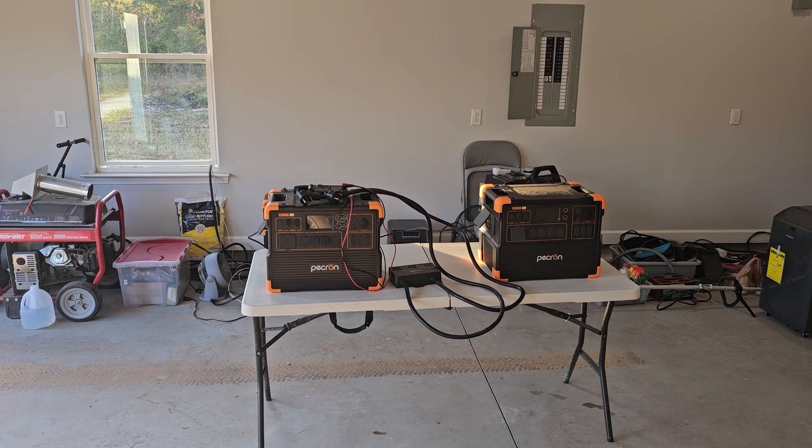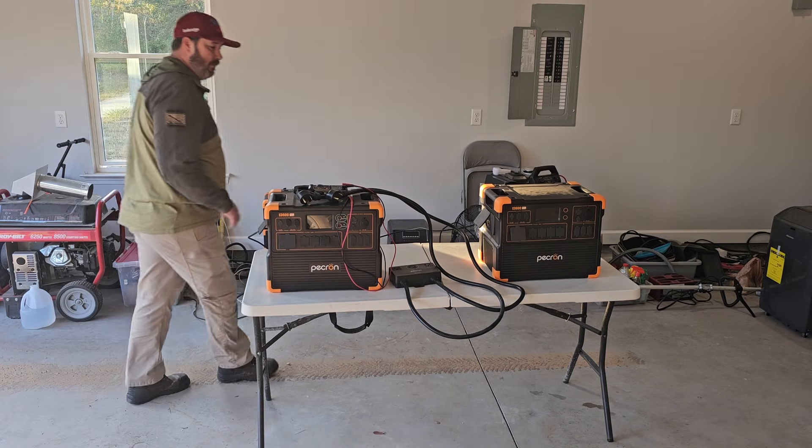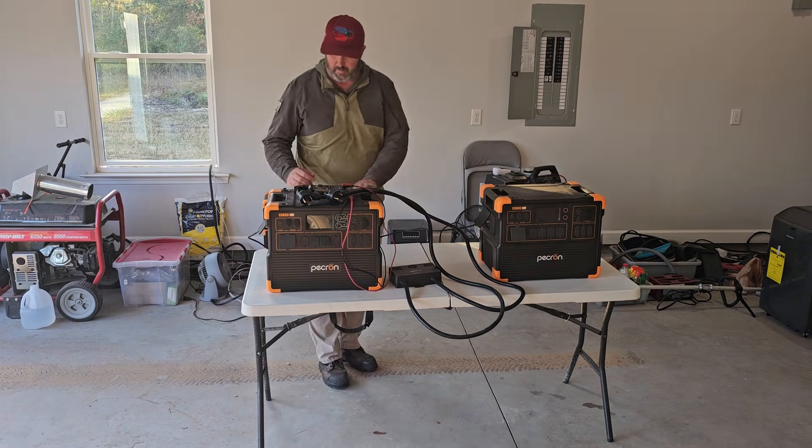Hi, welcome to Grid Down Preparedness. My name is Wade. Today we're going to do some testing on these two Pekron E3600 LFPs. This testing was actually requested from the service department at Pekron.